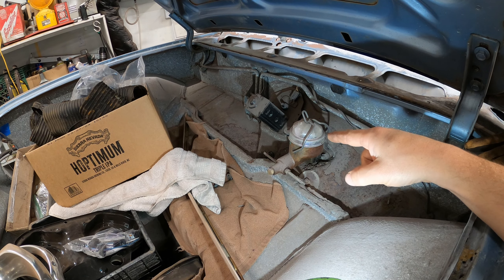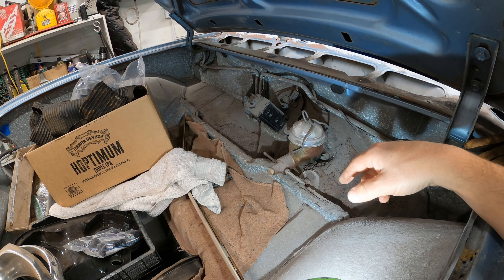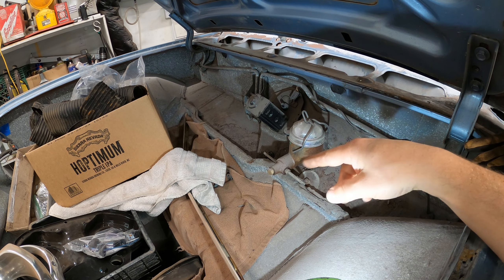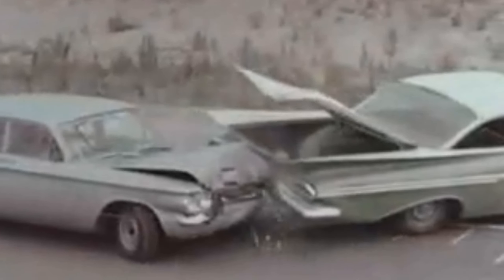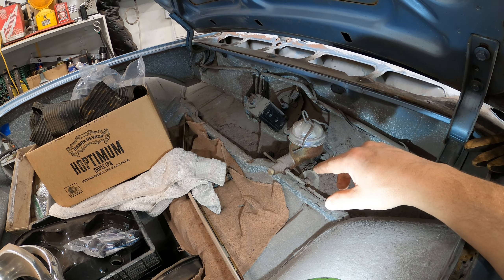Here we have a single-pot master cylinder for single circuit brakes — this is pre-late 60s. They use these on pretty much everything. If you lose any seal in the master cylinder, the whole car loses all hydraulic brake pressure. So I don't want to keep this thing in here very long. I'm going to get a new one just so I can get this thing on the road, and we can put a dual master cylinder in later.